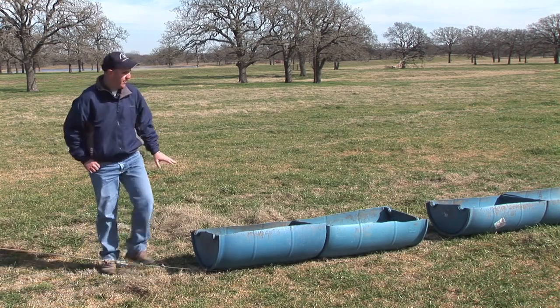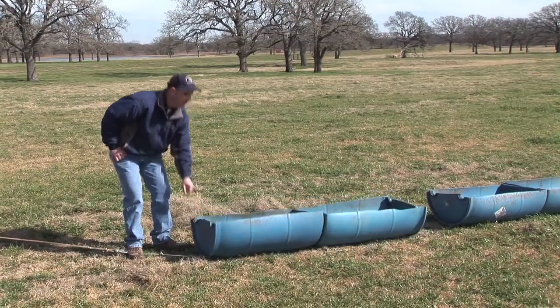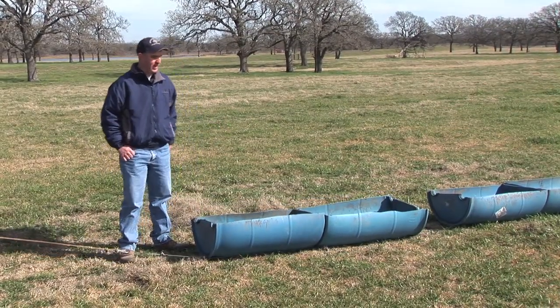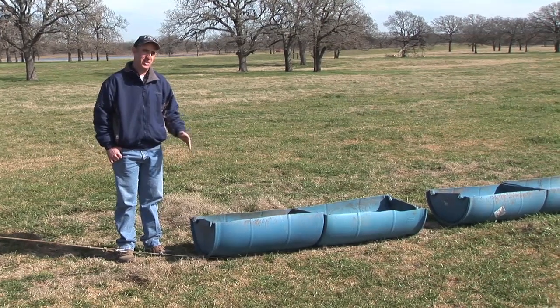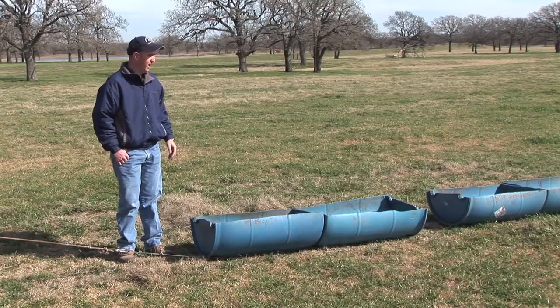Basically, what we have here is a 55-gallon food grade plastic barrel cut in half. You can buy these anywhere from about $6 to $20 a piece — just need to shop around to get that lower price on them.